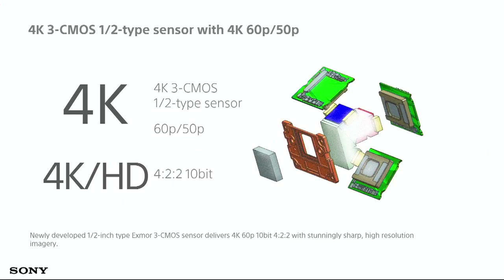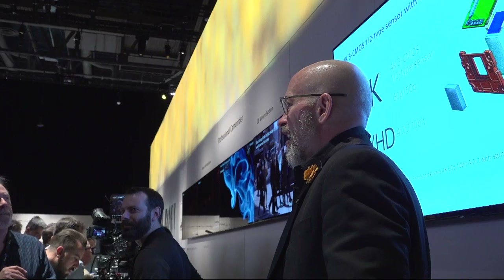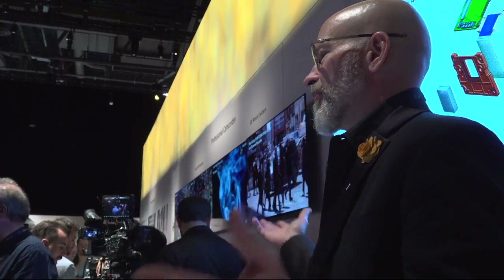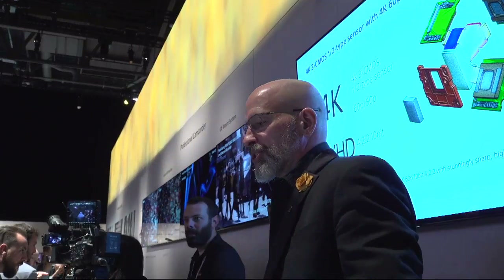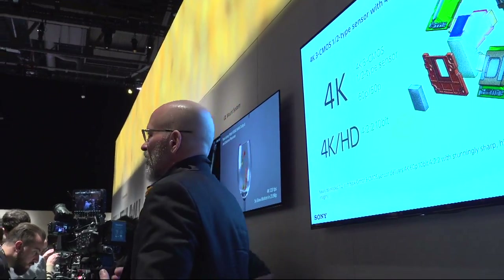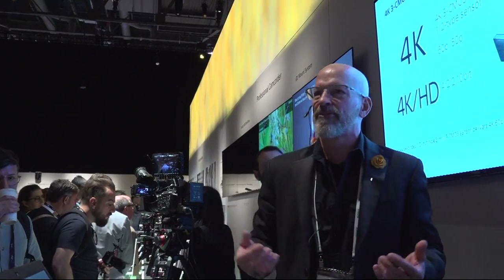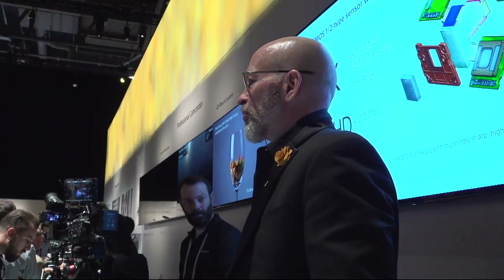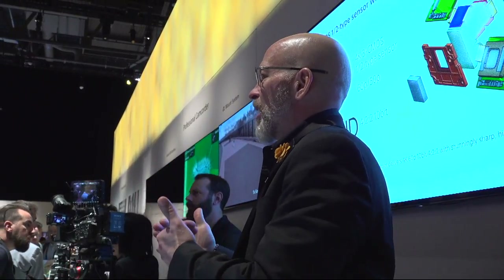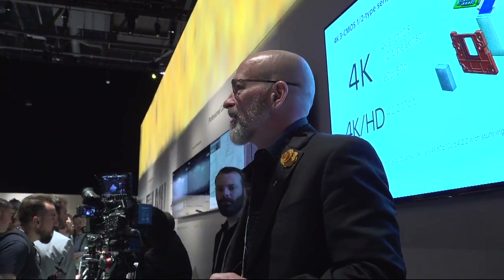The 4K sensor is three-chip. Up until today, up until this show, any camcorder on the market has been a single-chip — cameras like our PXW-FS5, PXW-FS7, F5, F55, and the Venice — all single-chip 4K sensors. But there's still a need for camcorders that give you that deeper depth of field. Not everybody wants to shoot Super 35 with super shallow depth of field. If you're running news or following sports, you want that extra depth. So we came out with a 4K half-inch three-chip camcorder that can give you that kind of performance.